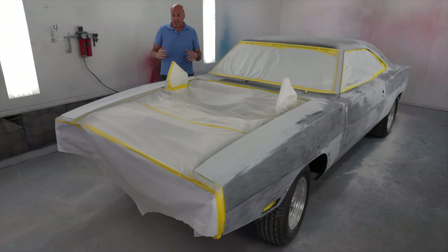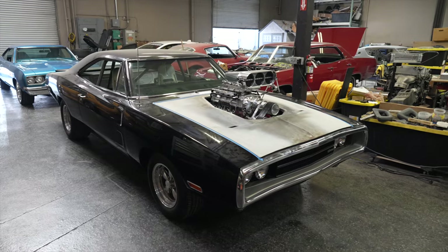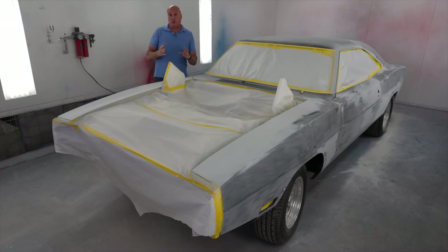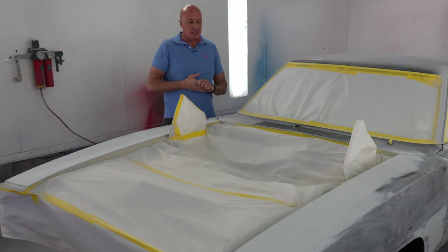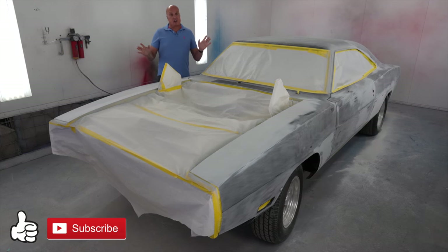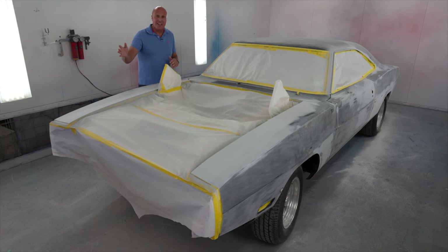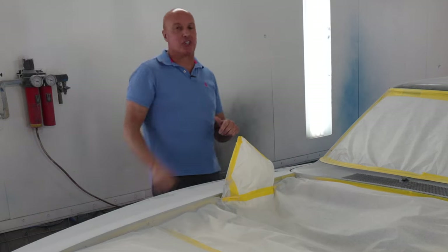The next time you guys see it, it's going to have its stunningly beautiful paint job on it. It's going to have its monstrous motor sitting in it. Hopefully it's going to be a runner. If not, we're going to be prepping it for its dyno session, which we're going to share with you guys anyway. So stay tuned — there's a lot of new stuff coming. Can't wait to share it with you guys. Don't forget to like, comment, and subscribe. We read all your comments. Please tell us what you think about the hood hole that we made and if that's something you would have done to an original OEM hood. Thanks for watching and we'll catch you on the next one.